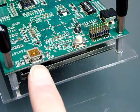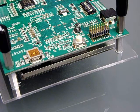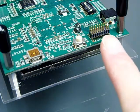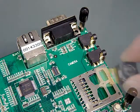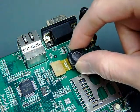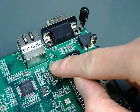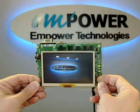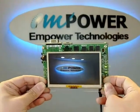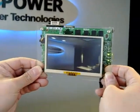The USB 2.0 host Mini-AB connector is located on another side. The JTAG connector is over here to allow access to the DaVinci DM6446 JTAG interface. We also have a video connector which provides the option for connecting to a 3MP digital camera. When the digital camera is connected, you can view the images on the 4.3-inch LCD right away.